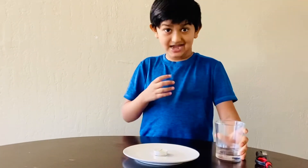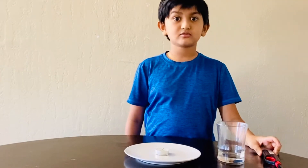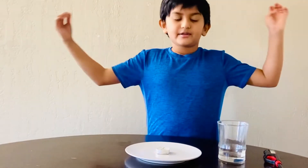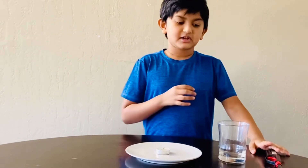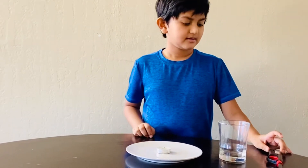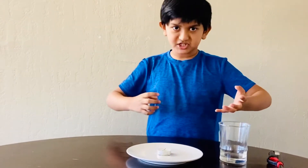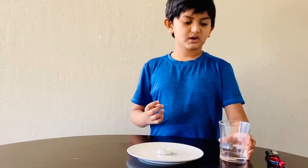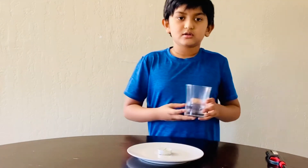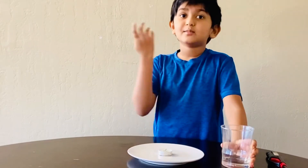The fire is done. Now I'll explain why this fire is done. The candle needs oxygen to burn. Inside the glass it got less oxygen. The candle breathes the oxygen, and when the candle consumed all the oxygen and the oxygen ran out, the fire burned out.